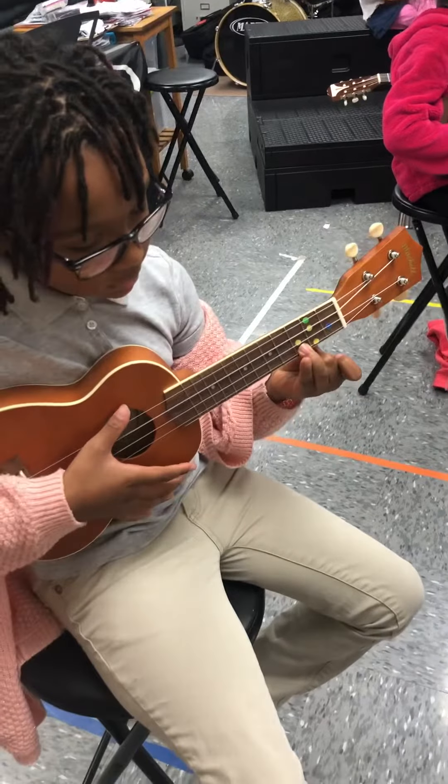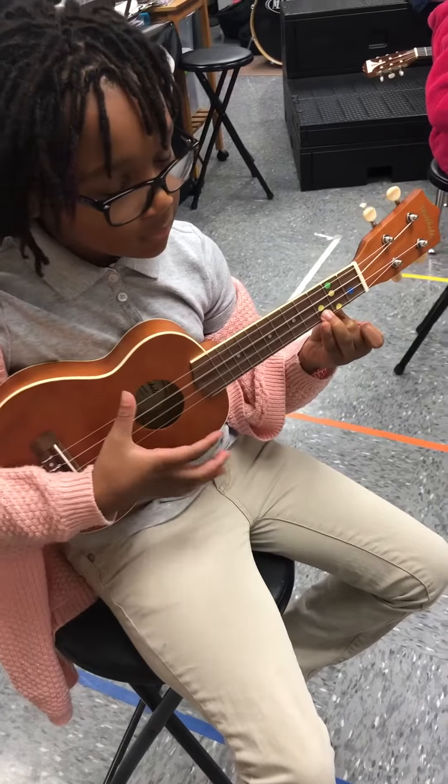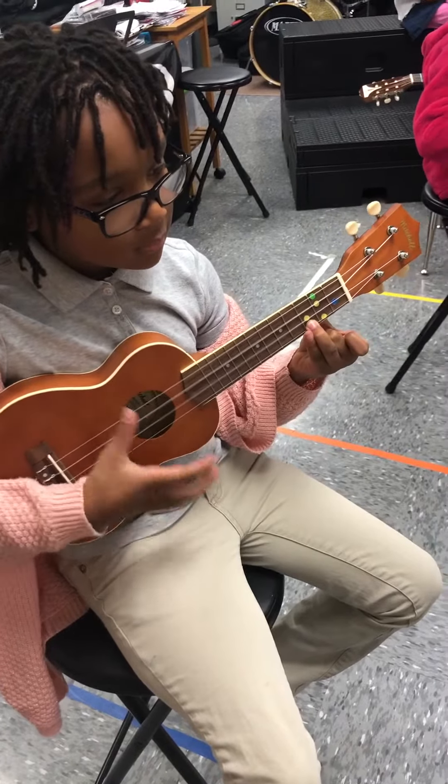One, two, ukuleles, play. All right, stop.